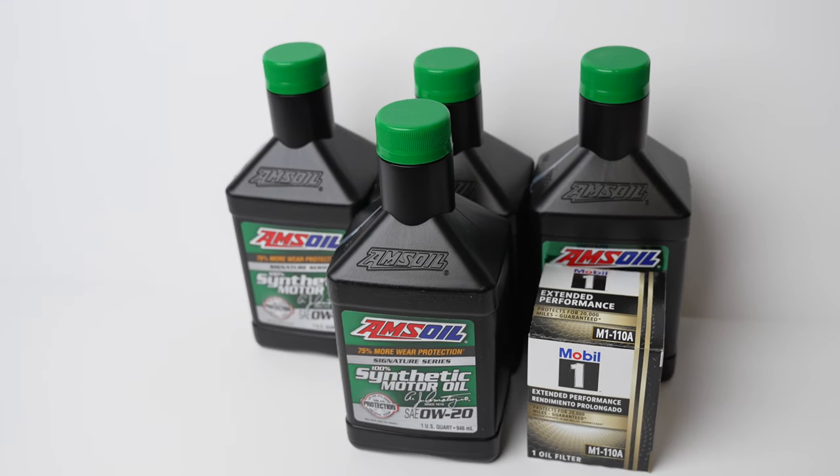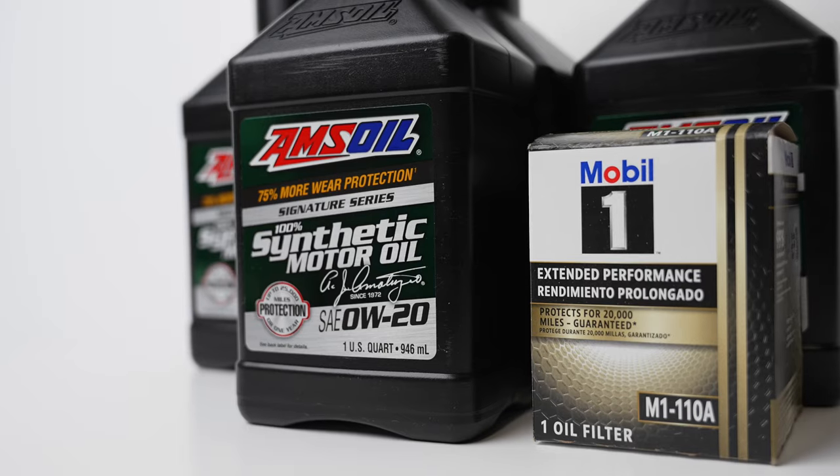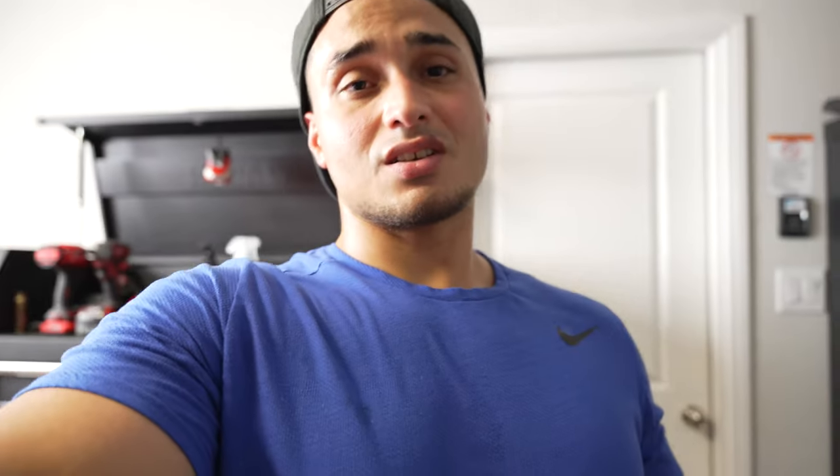I went with Amsoil 100% synthetic — there's no real reason other than I've heard nothing but great things about them, so feel free to use whatever oil brand you want. For the oil filter, I went to Walmart and looked up the proper oil filter for the 2022 Honda Civic. There was only really one in stock, so I went with the Mobil 1.